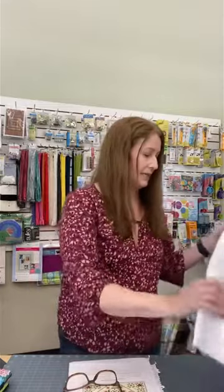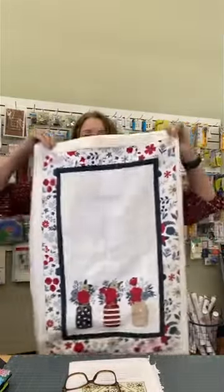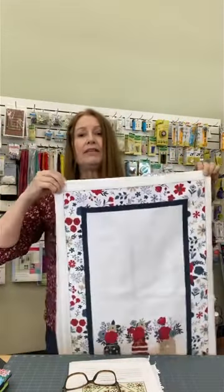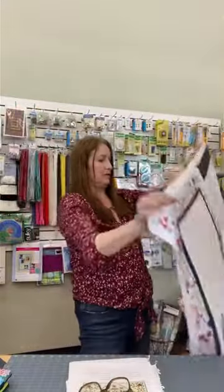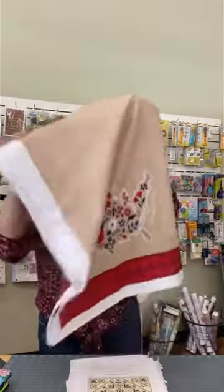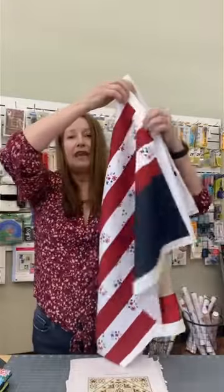We're coming up into the summer Fourth of July season and we have this cute panel that will make four different tea towels. These are summer themed or patriotic themed — one has the United States and a flag. Each panel does four tea towels, and this is not regular cotton fabric. This is a heavier home weight fabric made for drying dishes. So all you have to do is cut it apart, give it a little hem, and you've got some nice tea towels for entertaining or giving as gifts.